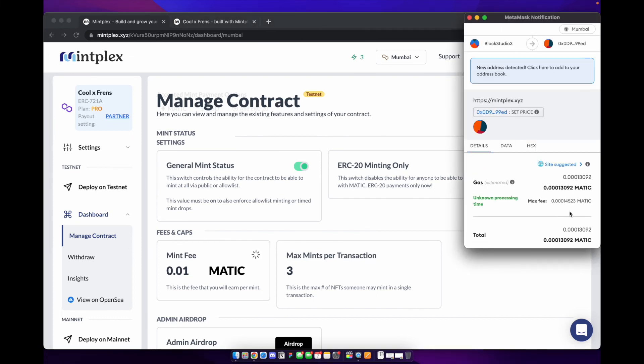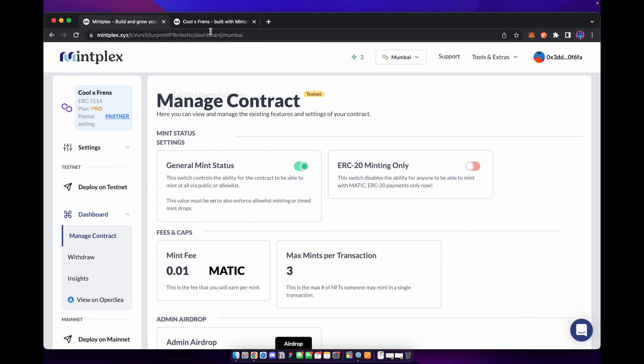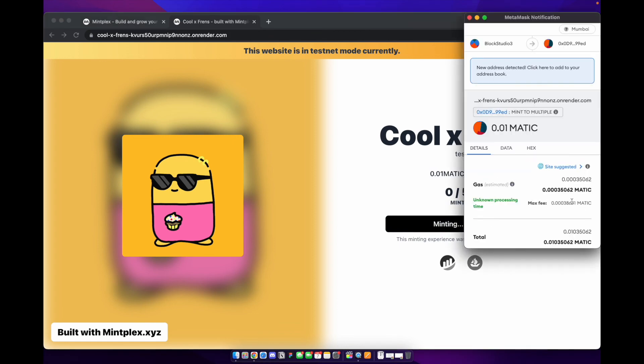We're going to change the price to 0.01 Matic. We're going to have to pay some gas to change it, but that's okay — we need to lower the price so we can actually afford to mint one of our NFTs. We dropped the price, so let's go back, refresh the page. It now costs 0.01 Matic.